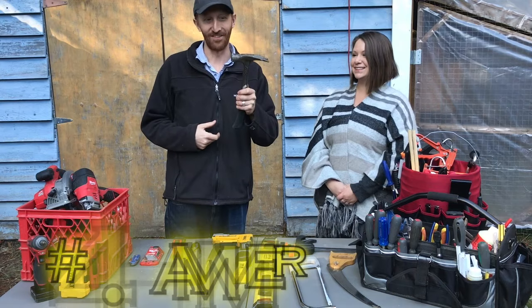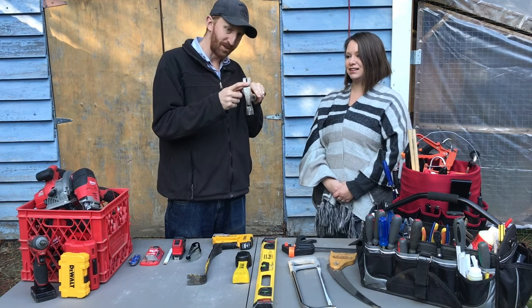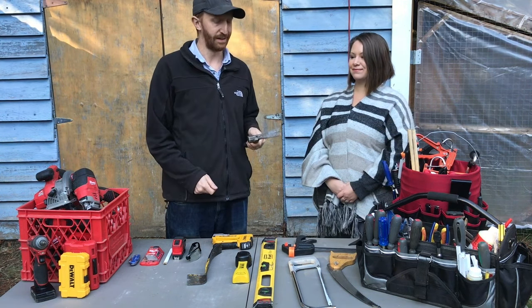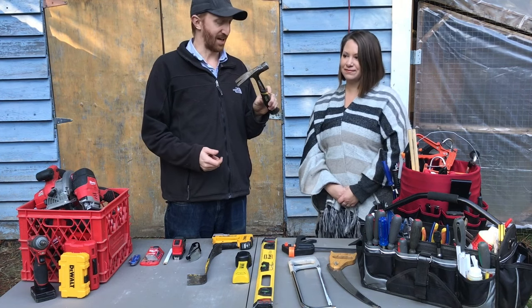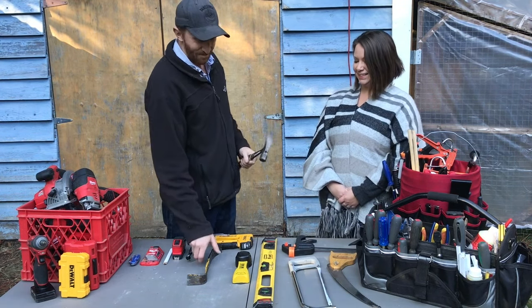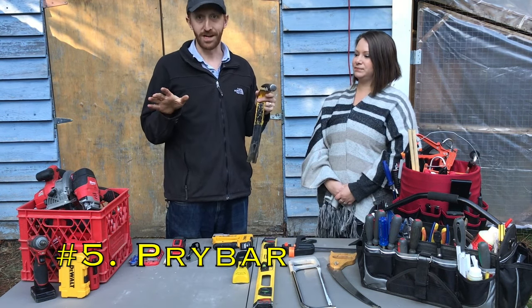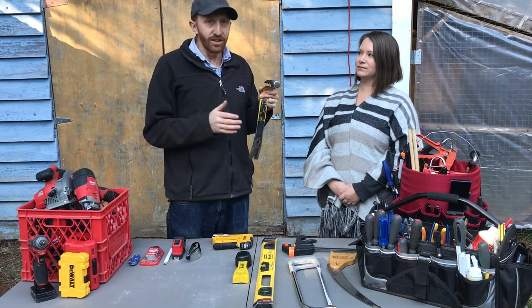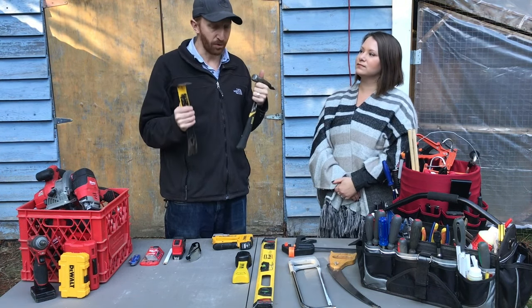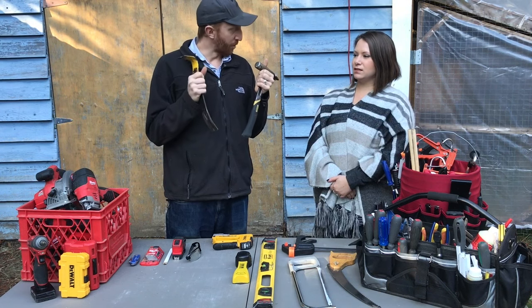A hammer is always important — for hammering nails, breaking things apart, and prying out nails with the hook on the back. A carpenter's hammer is the most common type. A pry bar goes well with a hammer. If you've got little projects around your property where you're taking things apart, a pry bar is really handy — it lets you pry boards off when you can't reach the nails and break apart structures.